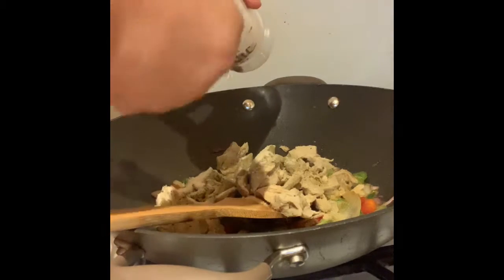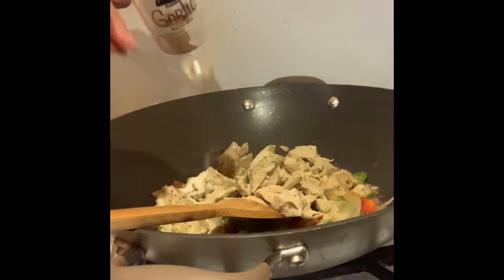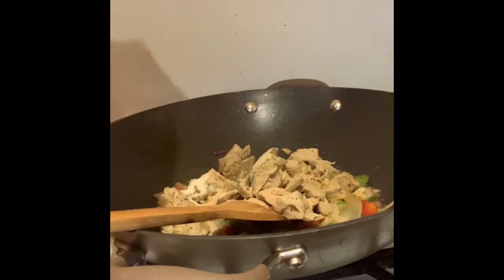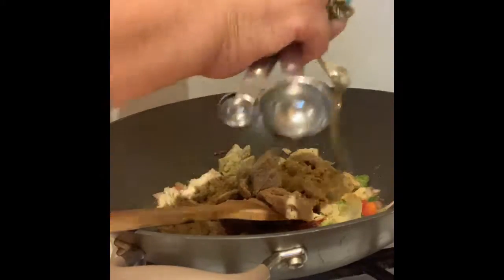We're going to do two teaspoons of that, and a teaspoon of our Montreal chicken flavor. You can also do beef flavor, or you don't have to do anything and just rely on your other seasonings.